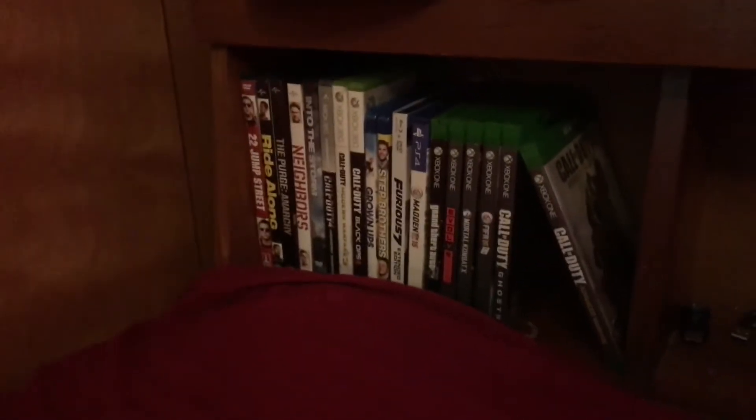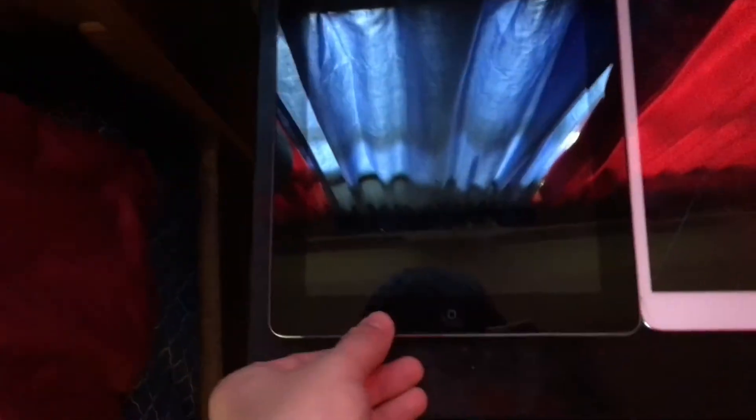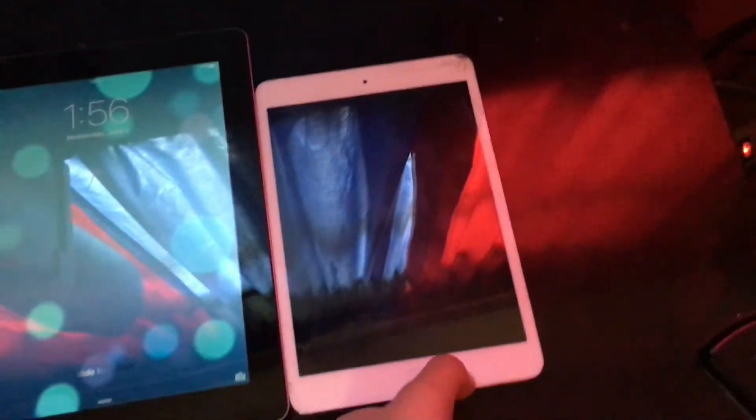Then we got some of my favorite movies over there, three of my dual-duty Xbox 360 games, Blu-ray movies, a PS4 game, Xbox One games, Xbox 360 memory drives — nothing too special. We got iPads here, an iPad and an iPad mini, nothing too special, and a mini fridge.